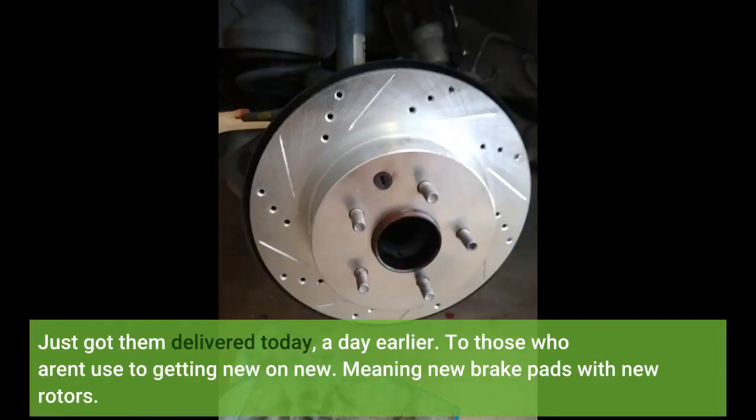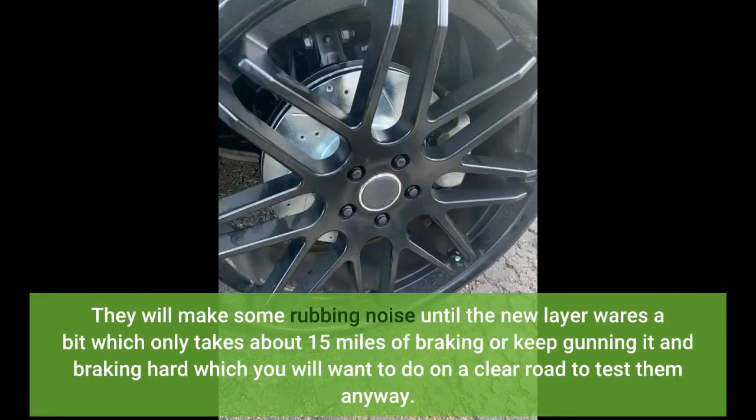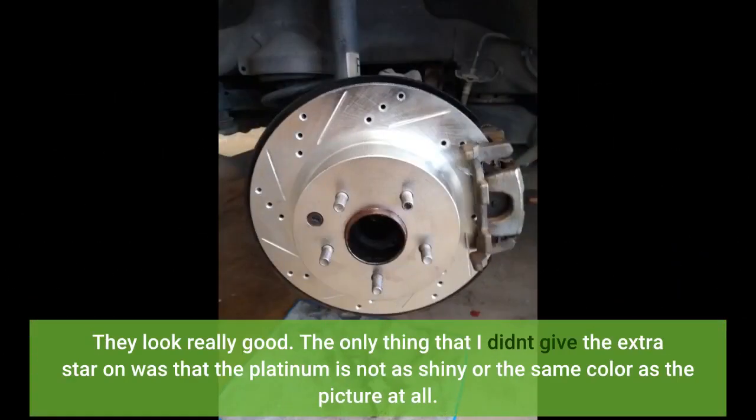Just got them delivered today, a day earlier. For those who aren't used to getting new rotors — meaning new brake pads with new rotors — they will make some rubbing noise until the new layer wears a bit, which only takes about 15 miles of braking, or keep gunning it and braking hard on a clear road to test them. They look really good. The only thing I didn't give the extra star on was that the platinum is not as shiny or the same color as the picture at all.